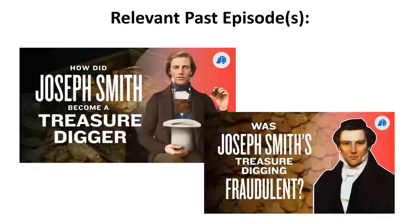Did you know that? I didn't know that. Nobody taught me that. So where did the stone in the hat come from? I want to refer you to two previous episodes: number one, how did Joseph Smith become a treasure digger? And number two, was Joseph Smith's treasure digging fraudulent?